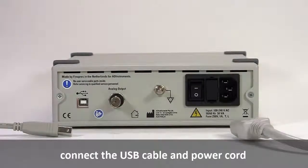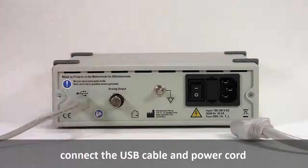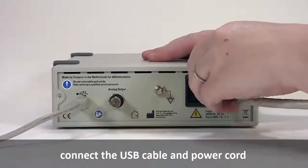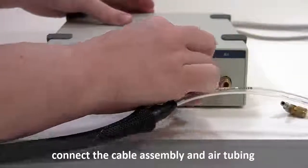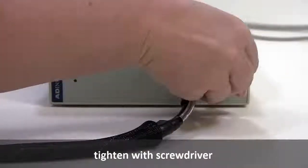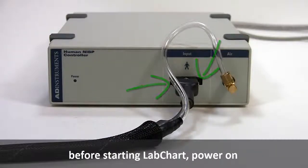Begin by connecting your computer with a USB cable and connect the power cord. It is optional to connect the analog output to a PowerLab input. Next, connect the cable assembly and air tubing to the front panel. Be sure to tighten the connection with a screwdriver. Then, power on the Human NIBP controller.